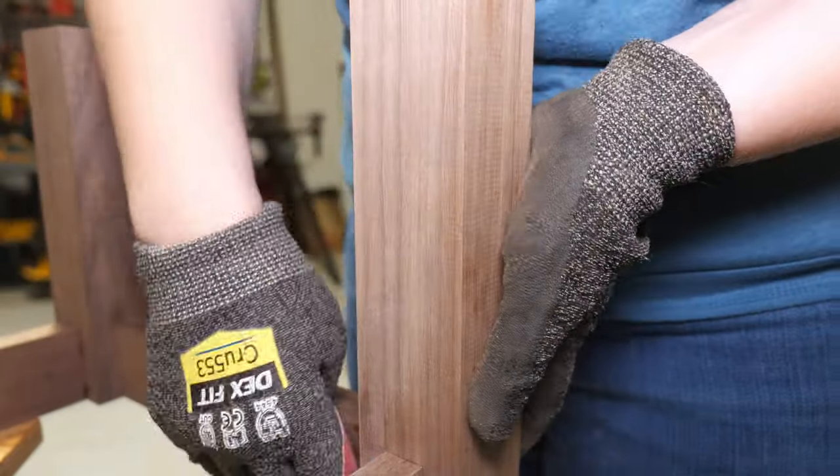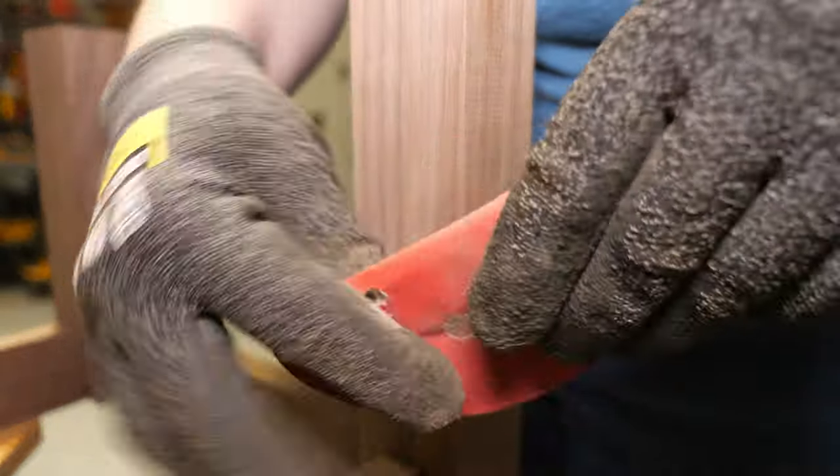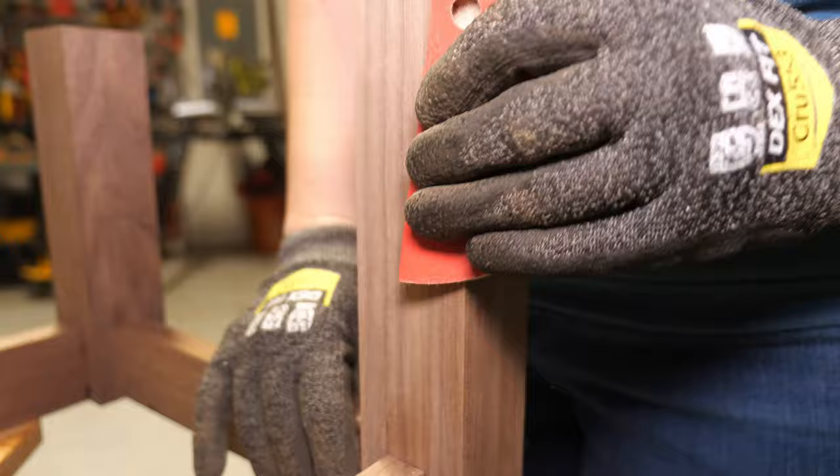The entire base was hand sanded down with 220 grit and then wiped with a tack cloth to remove the dust.